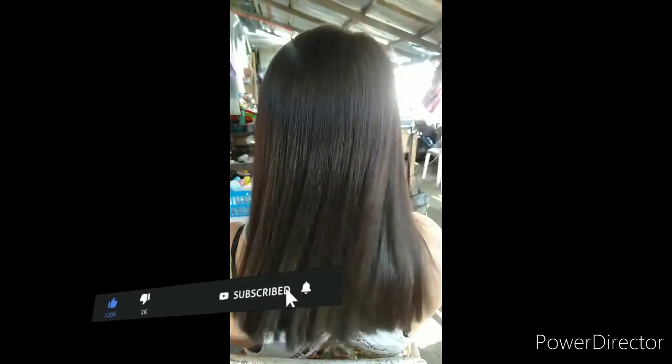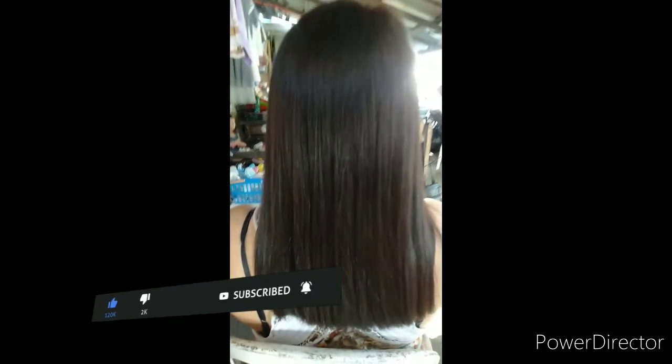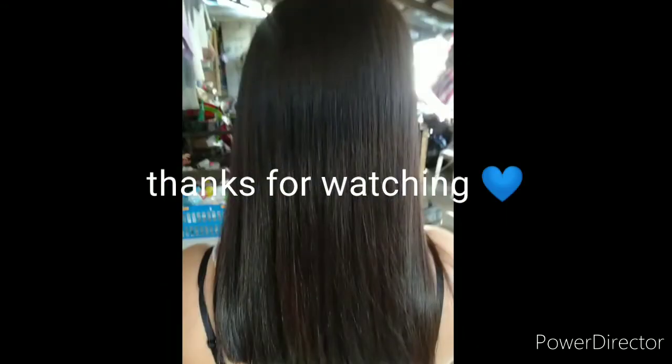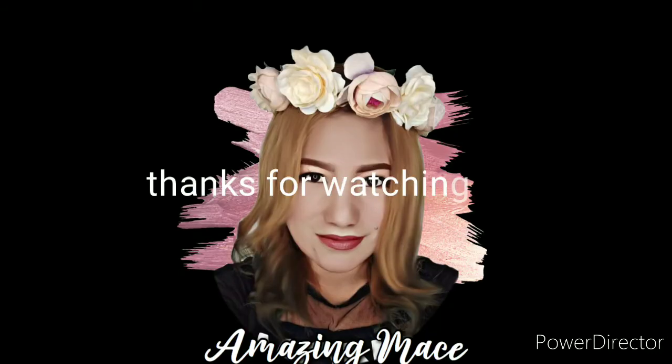Ang ginamit ko po pala is Rene Milk Reband. Ang hair color ay 8-0. So that's it for you guys. Sana na-enjoy nyo ang video nito. Hope to see you guys for another upcoming videos. Like and subscribe, and have an amazing hair. Bye!